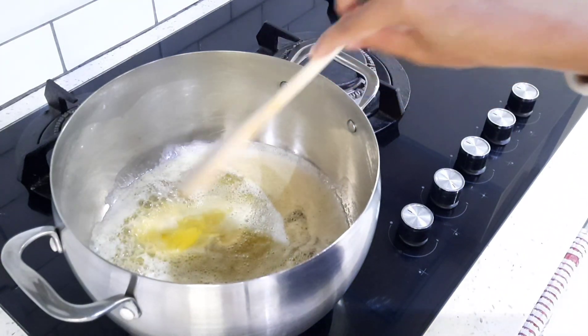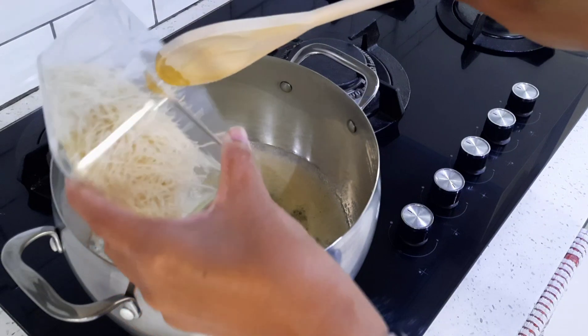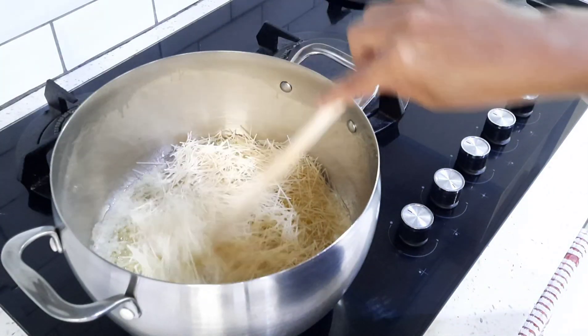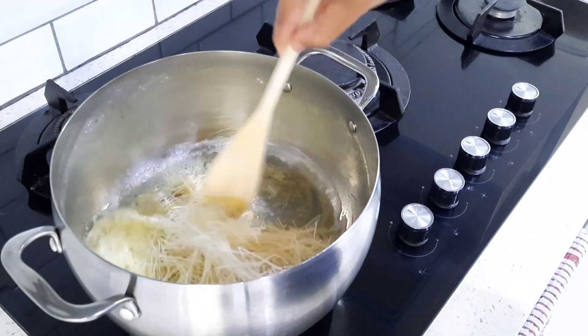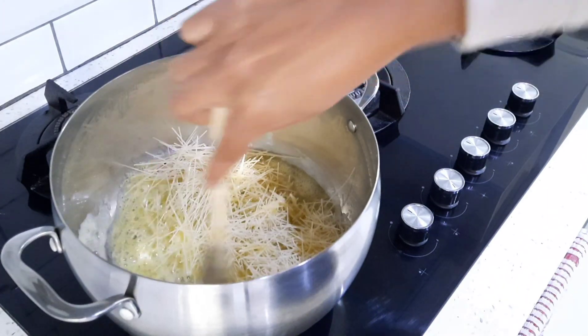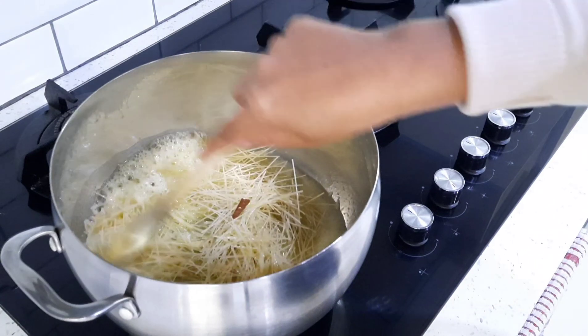Once your butter is melted, I'm going to add my vermicelli — about one cup, which is 250 milliliters — and I'm just going to allow the vermicelli to get a nice golden color.